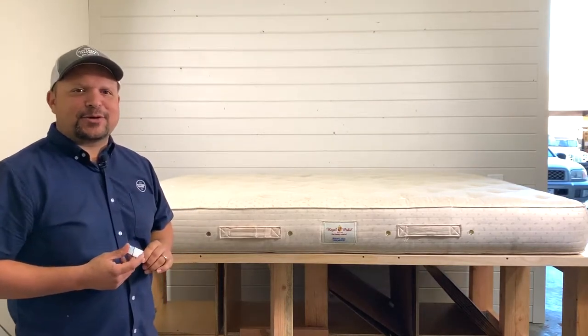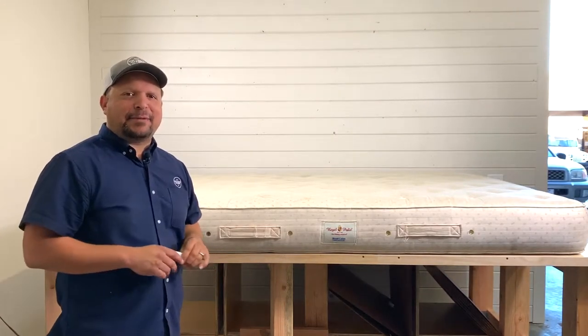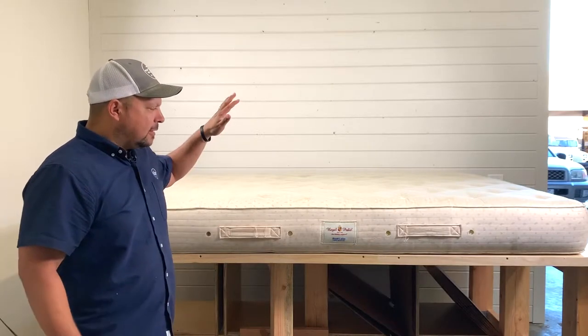Hey guys, this is Pablo with Mattress Makers, and today on the Anatomy of a Mattress, we are going to take apart the Royal Pedic.